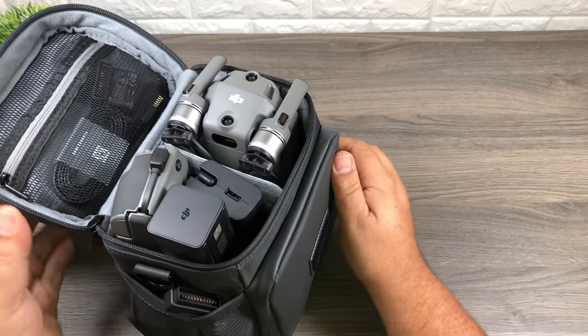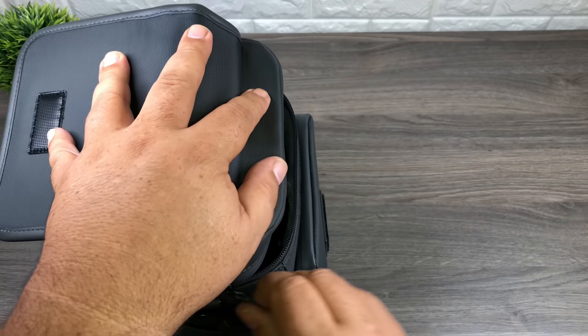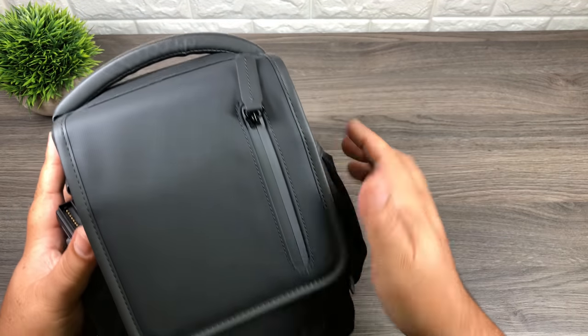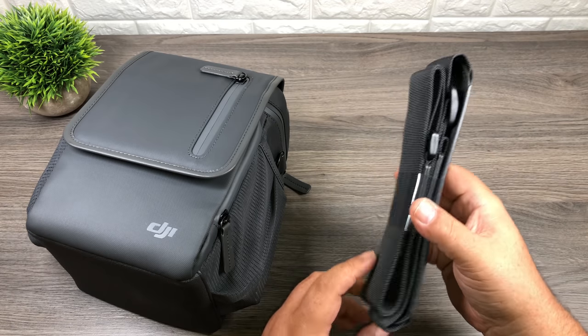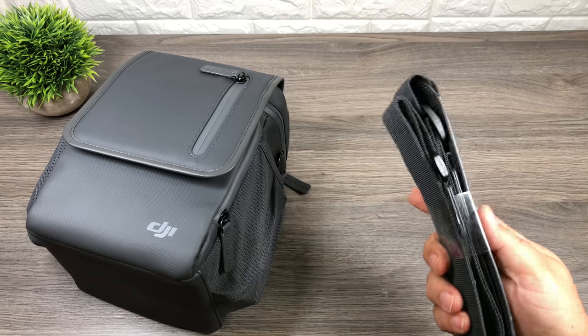We'll zip it up — and even with all that in there it closes just nicely. One thing I forgot to mention: it does come with a shoulder strap as well. Some people like to use them, some people don't, but it is included.